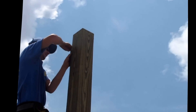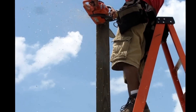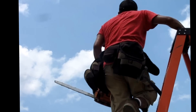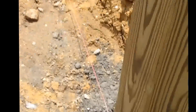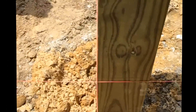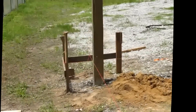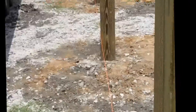Please use extreme caution — have someone hold the ladder. All of our posts are set and we are now ready to assemble and install the trusses. Please be very careful and watch all of the videos of us installing this building before you decide to do it yourself. We will not be responsible for any injuries or mistakes.